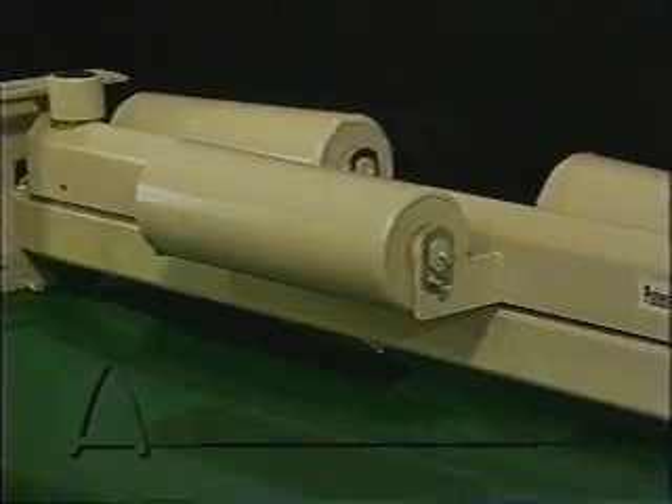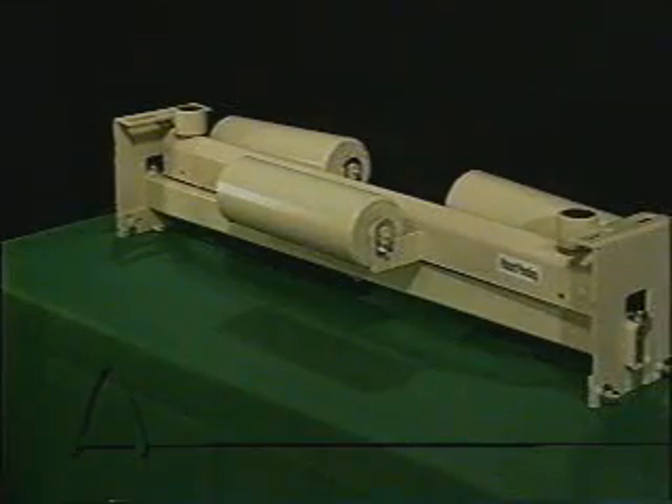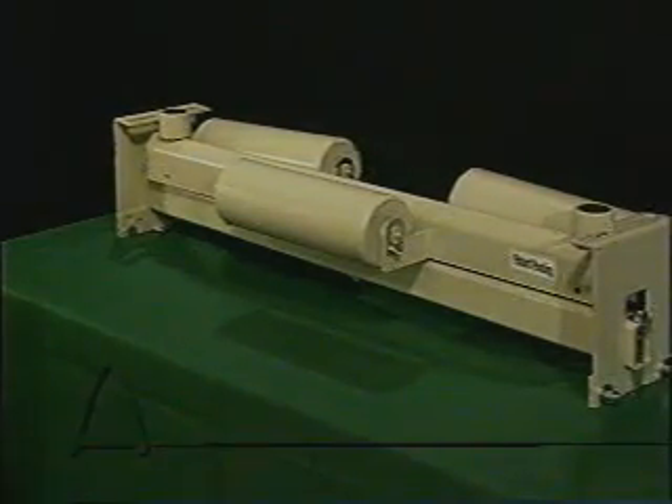Its patented design is the reason. Unlike conventional trainers, the Tri-Return design incorporates three idler rollers instead of a single idler roll. The first roll is positioned in the center and the two following rolls are at a descending angle. The idler rolls are mounted on a steel frame with a central pivot point and guides on both sides. This design is unique because it allows the trainer to conform to the natural cup of the belt.